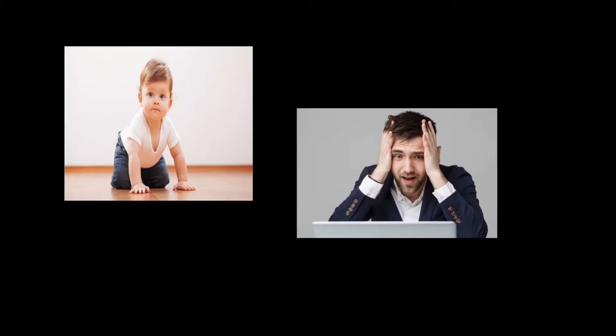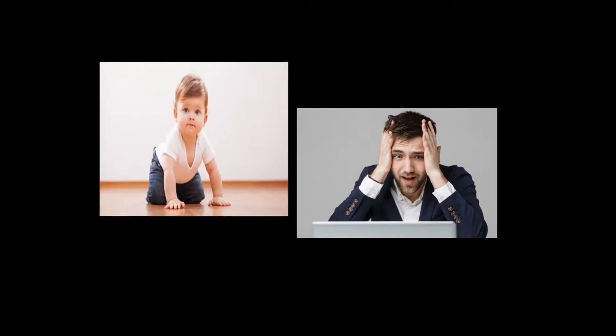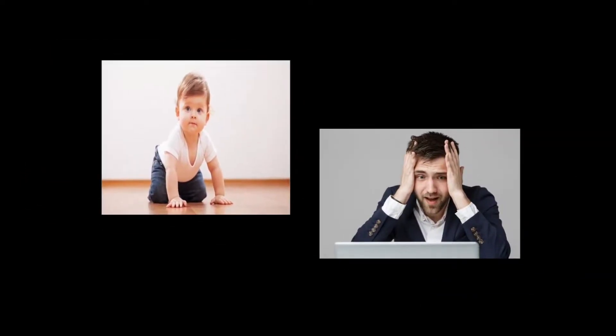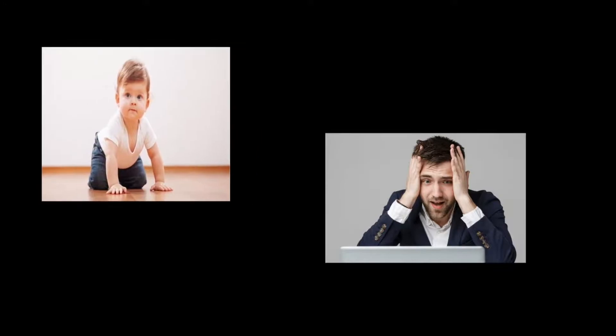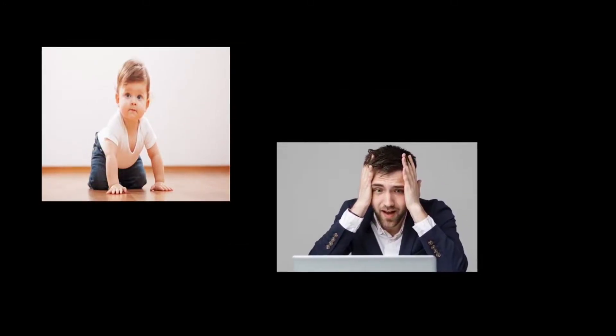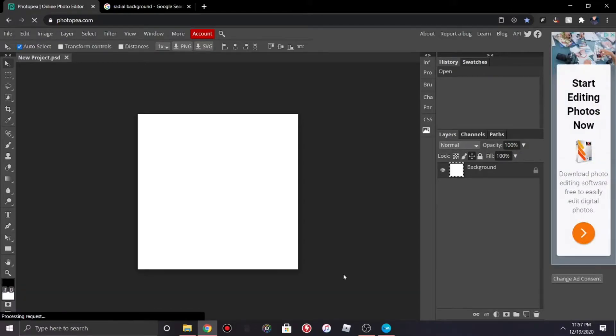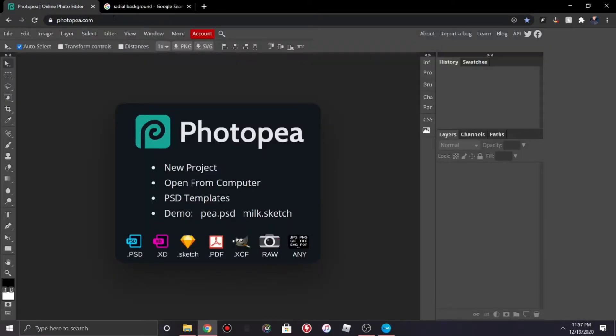Okay, back to the video. Like a wise man once said, you can actually make good GFX without Photoshop, and today I'm going to be showing you how you can make a YouTube logo completely free on photopea.com. So basically what you're gonna do is open Photopea.